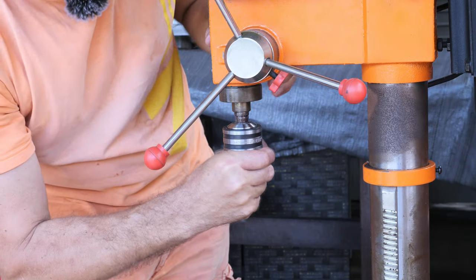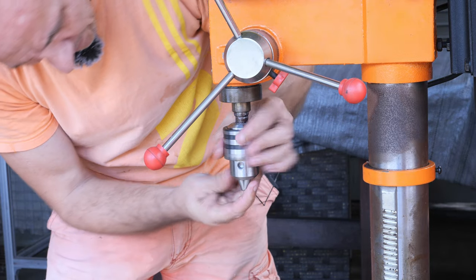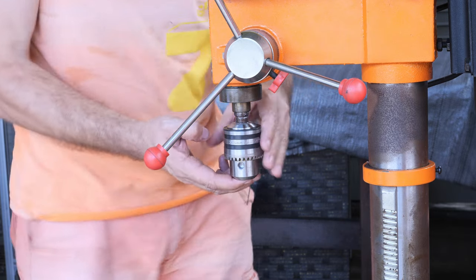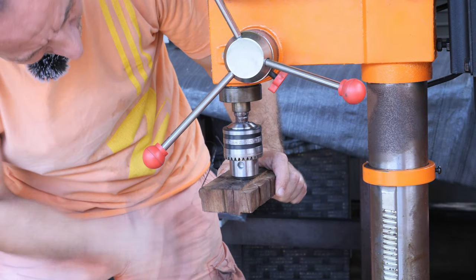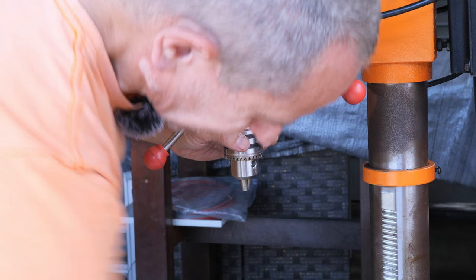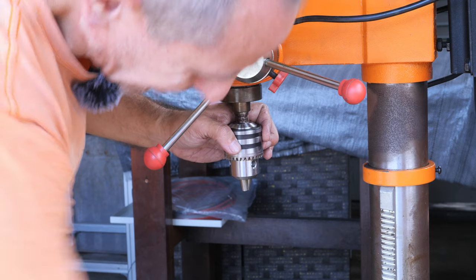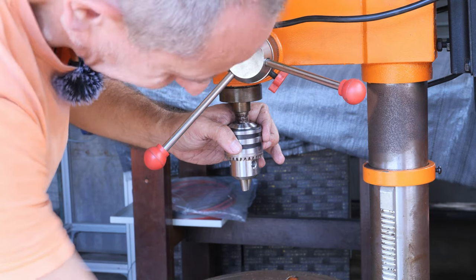Let's put some white lithium grease on it. I'm going to put the teeth all the way in and give it a tap. Now I will bring the table higher and use the drill press itself to push the chuck against the table to seat it.